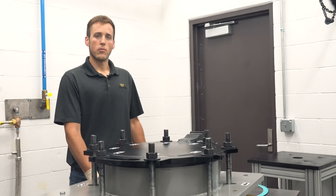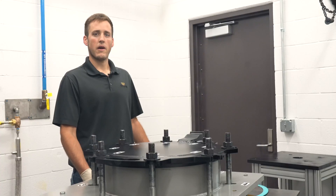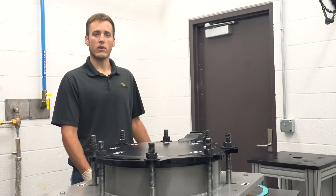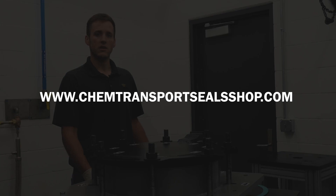You also need to know the appropriate torque sequence based on the manway's bolt pattern. As you can see, our manway has eight bolts which are numbered to show the torque sequence. This is the pattern we will use when we loosen the swing bolts to open the manway and again when we torque the bolts after closing the manway. You'll also need the recommended torque value based on the manway equipment and the gasket material. For this lid gasket my target torque is 250 foot-pounds. You can find Trelleborg's torque recommendation sheet on the chemical transportation seals shop.